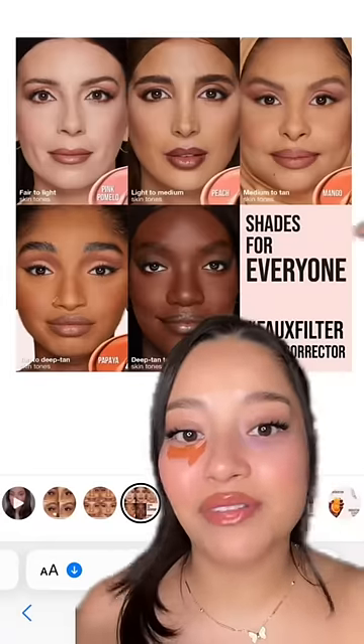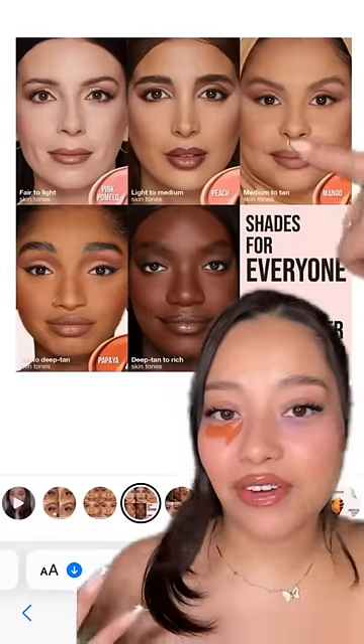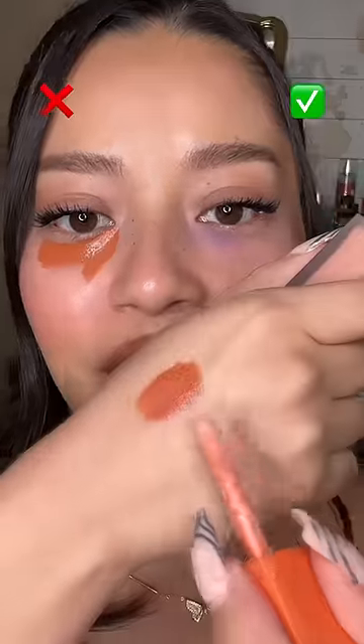First, you have to pick the right shade of color corrector for you — this is too deep for me. Huda Beauty did a really good job of demonstrating this: if you're fair-skinned, you're gonna use a pinky color corrector; if you're medium, you're gonna use a peach; if you're deep, you're gonna use an orange. So my perfect color corrector looks something more like this.